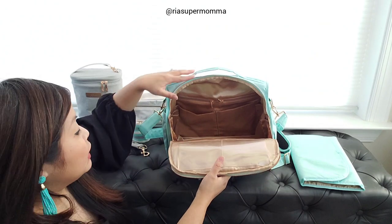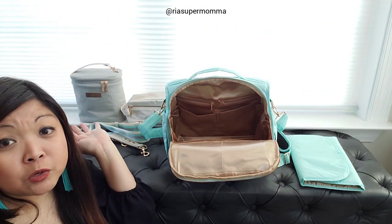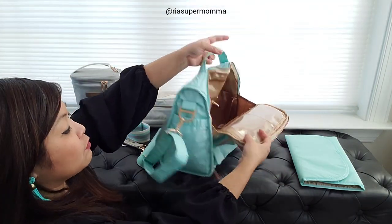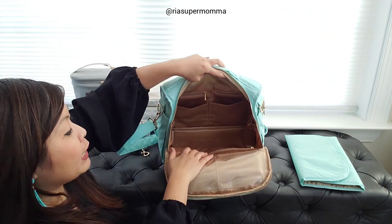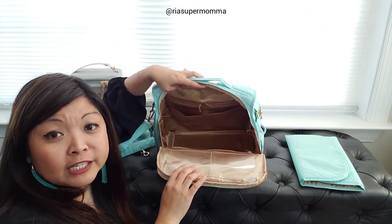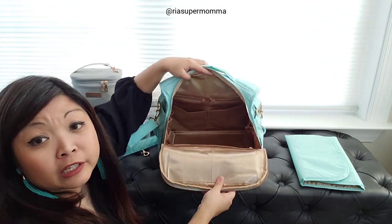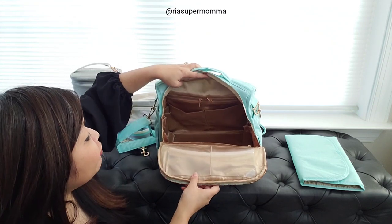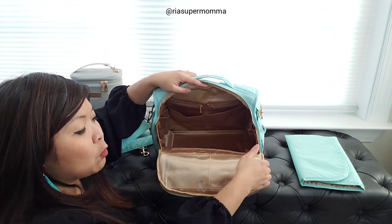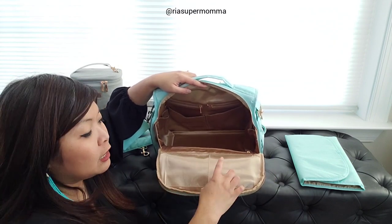Let's go back to the main compartment. I am not touching the bag and it is standing on its own, completely empty. There was a question in the community about whether I've seen any changes on the interior of the BFF in Chromatics, and I have not noticed any changes.